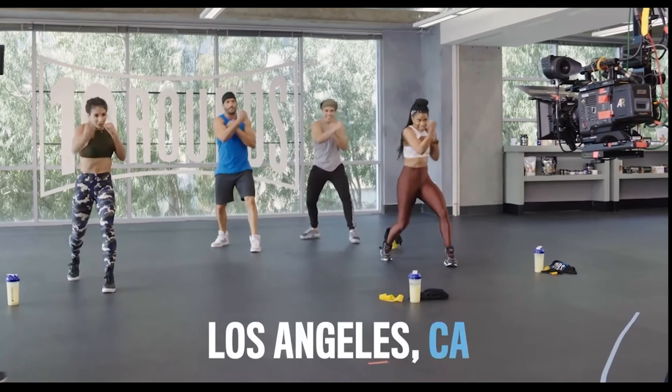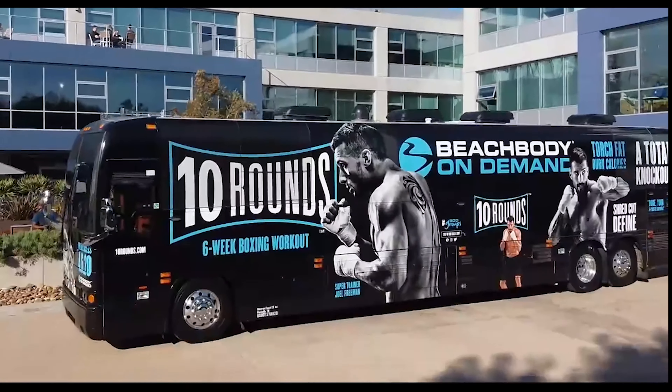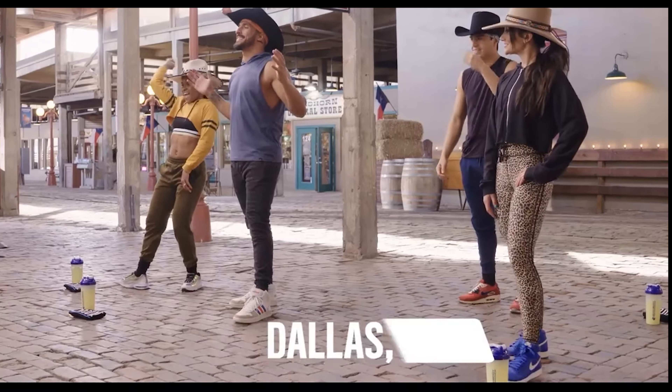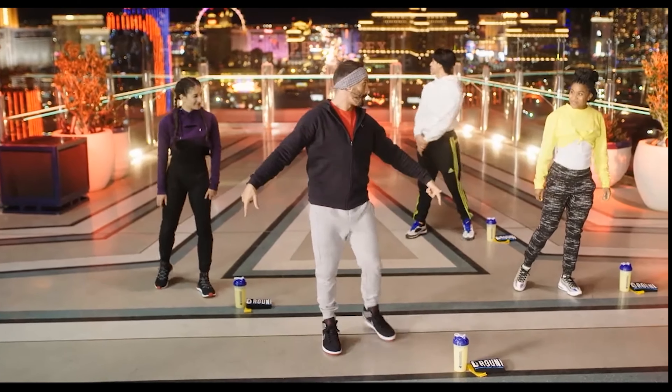For the first time ever, we'll be shooting a Beachbody program on the road. You'll be front and center on our 10-Round bus tour as we film these workouts at some of the most iconic locations across the nation. Dallas, Texas, here we go. High up above Las Vegas — it's lit down there. It's about to get lit up here.